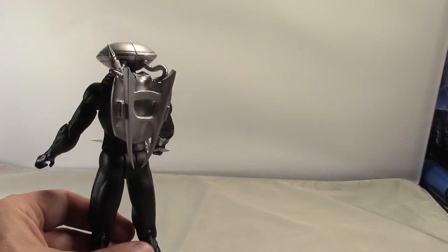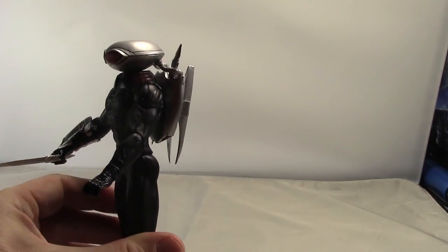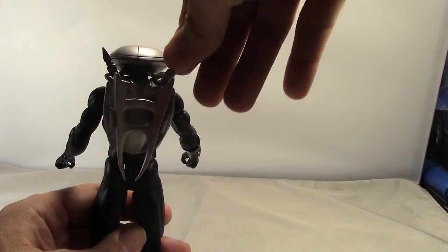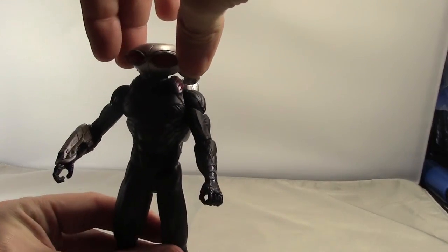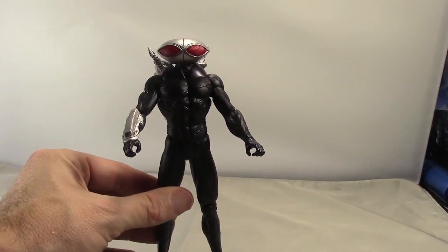It still just looks very cool in there — I really like the look of that backpack. The backpack is not removable, so it's a permanent fixture on the figure.